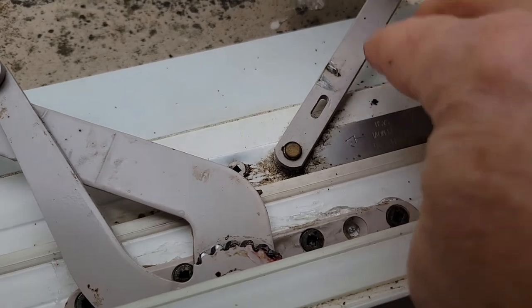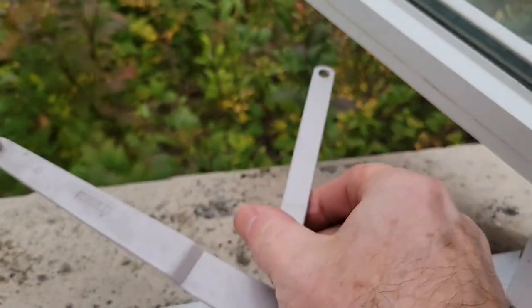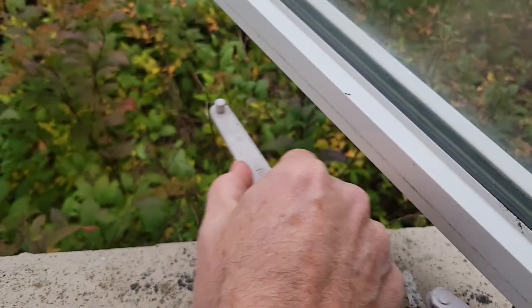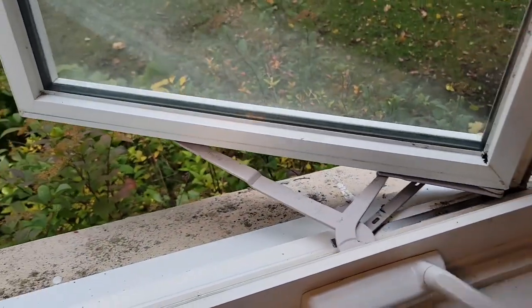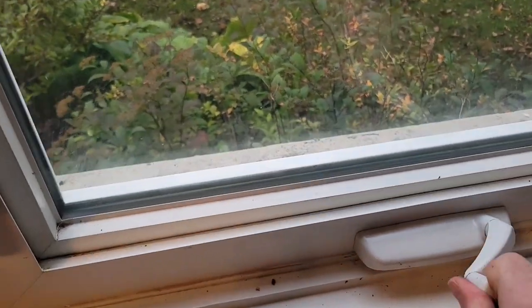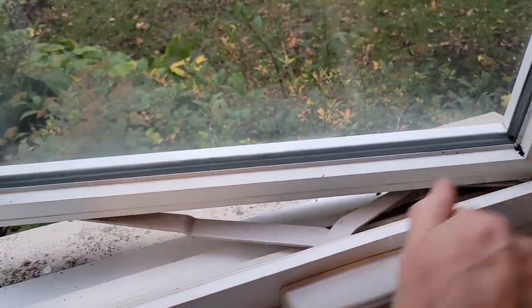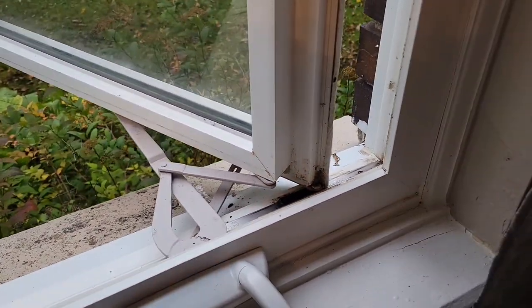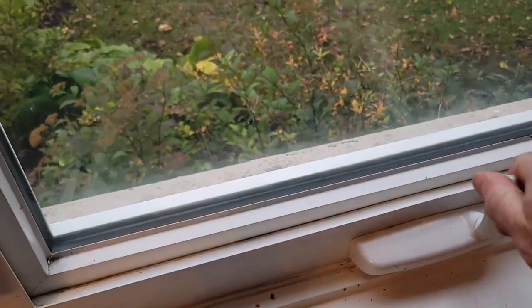The screws are now back in place — there were six of them. Now it's just a matter of reconnecting the arms. The side one is just a little clip that goes on right there, and the bottom one clips into a little hole underneath as well. And now the moment of truth — will it wind in all the way? Yes, it does. And will it lock? Yes, it will. Look at that.